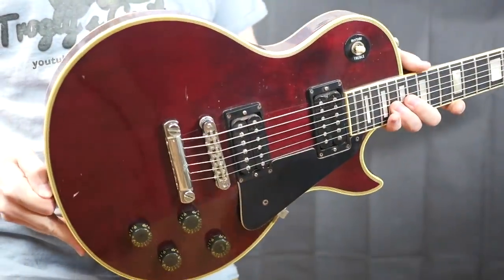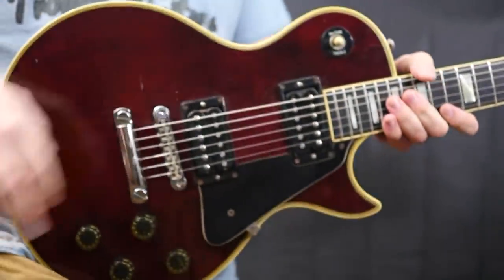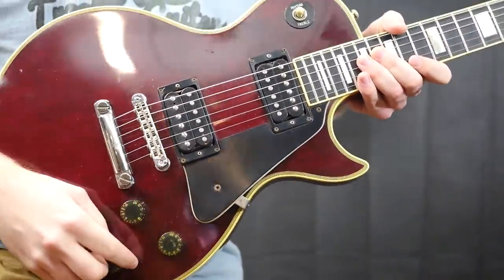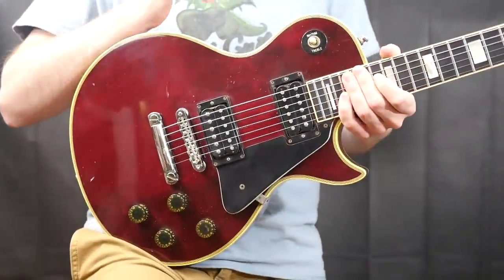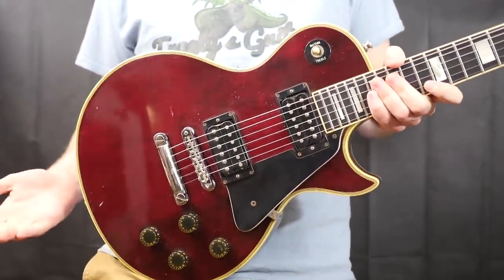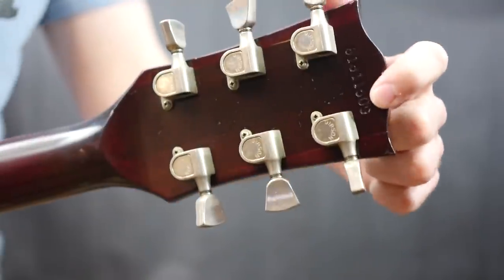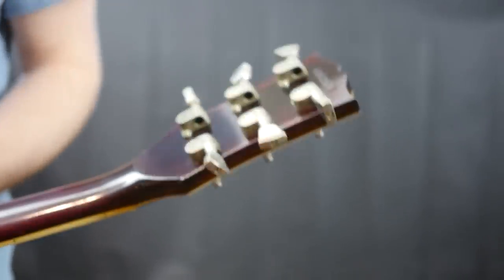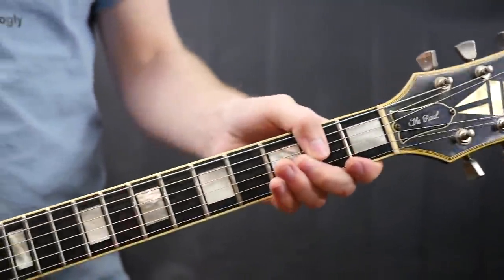This guitar had all the parts of a Les Paul KM — the KM truss rod cover, the KM pickups, and the seller even said the pots were from 1979 and claimed the guitar was all original. I was really scratching my head: was there a Les Paul KM Custom I'd never heard of? After looking at the seller's photos and seeing that the last three digits were over 499, I knew this was not even made in Kalamazoo, so those parts couldn't be original. I purchased this guitar knowing it was not what the seller thought it was.